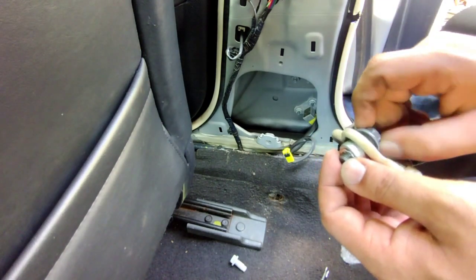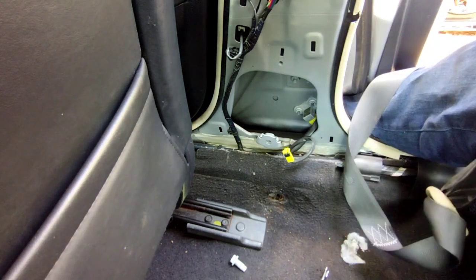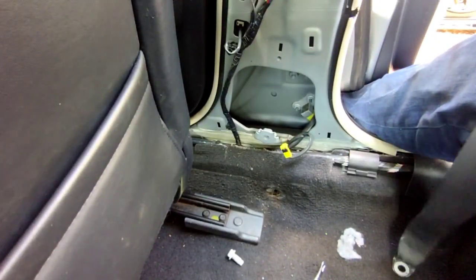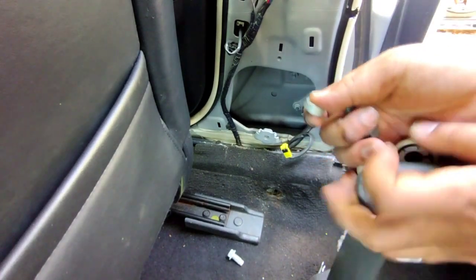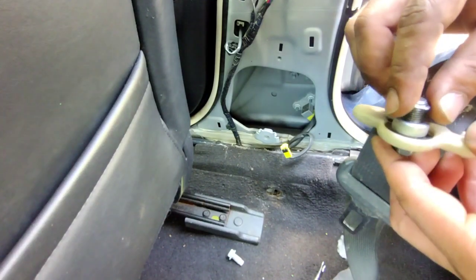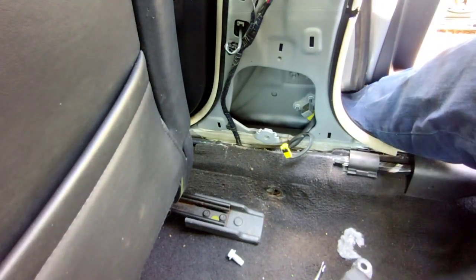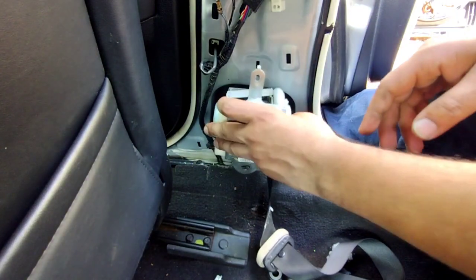So now I'm taking this out and I'm gonna transfer the hardware to the new one. Put the bolt in first, then put this little washer, then put this piece on and just spin it. Now we're gonna get our new seatbelt unit and put it in place.